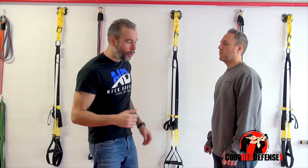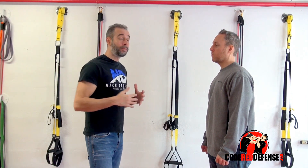Hey guys, Nick Drossel. Welcome to Code Red Defense. Today we're going to be looking at defense against a push and a shove.